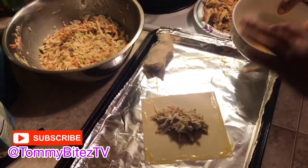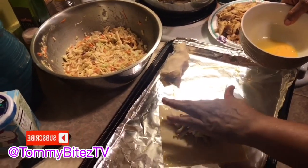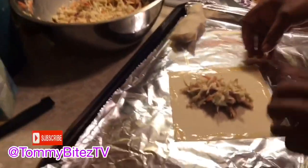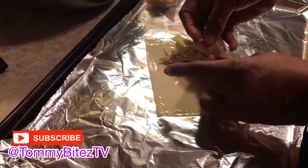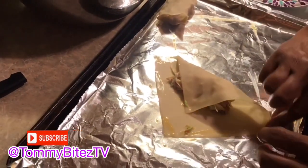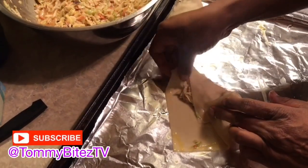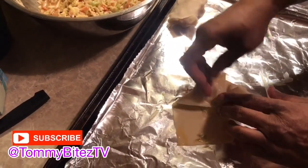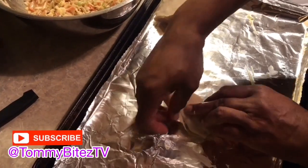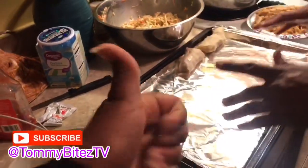Don't judge — I'm getting these good angles, okay. Now we've got the filling. I'll do it this way so you can see it — fold it over like that and just basically roll it. Seal your envelope. Okay, that's good.